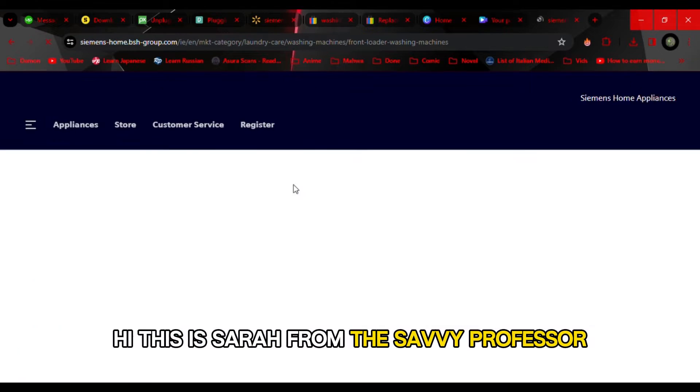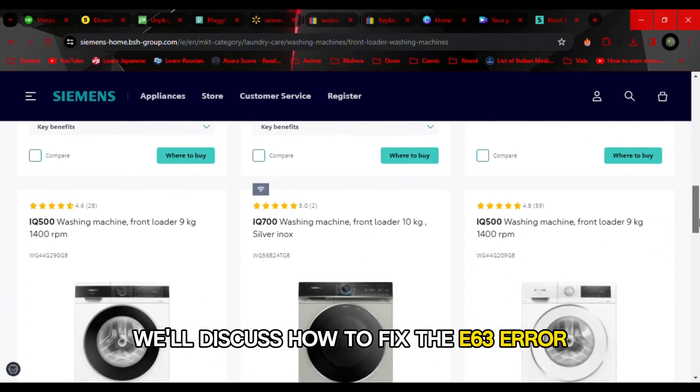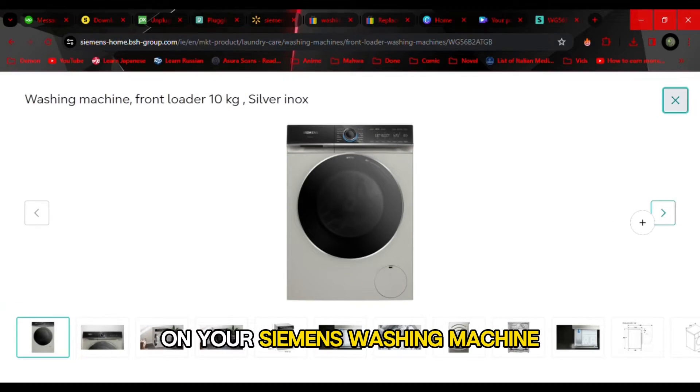Hi, this is Sarah from The Savvy Professor, and in today's video, we'll discuss how to fix the E63 error on your Siemens washing machine.